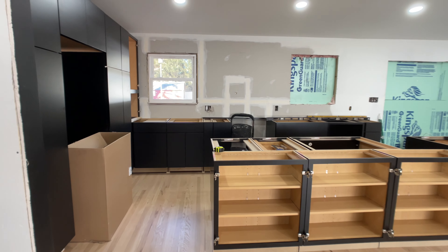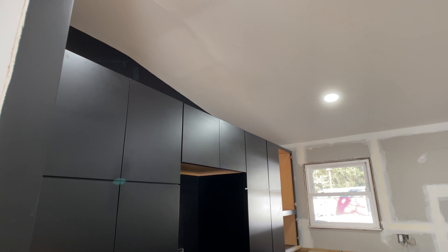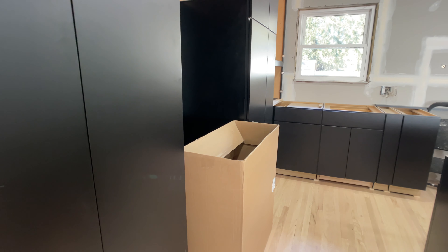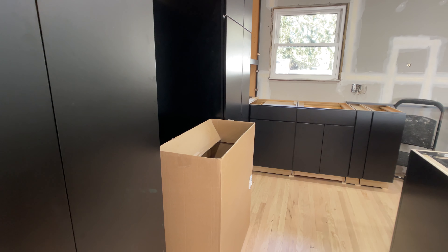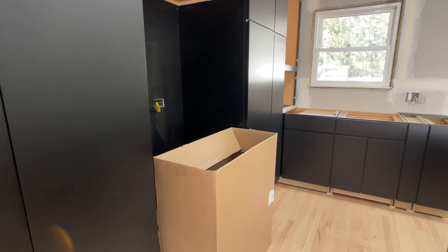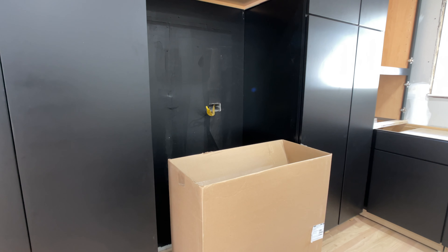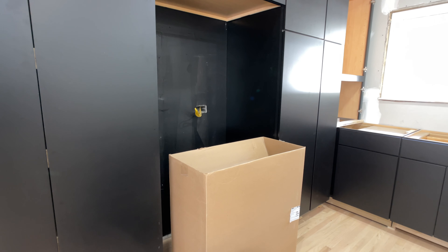I'm going to bring it in this way to show you what's happening. This back wall here is all the wall of cabinets I've been talking about. As you can see, this box is going to represent how far the fridge is going to be sticking out from the wall, which ideally is not the best, but we didn't want a counter-depth refrigerator because we wanted as big a refrigerator as we could possibly get.